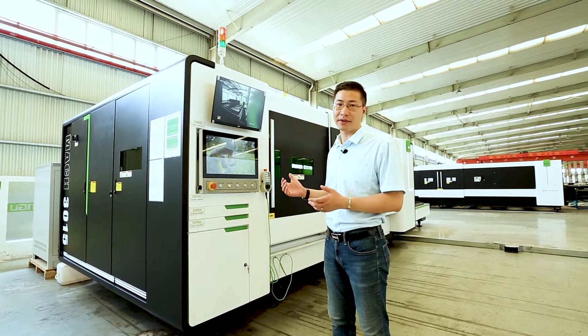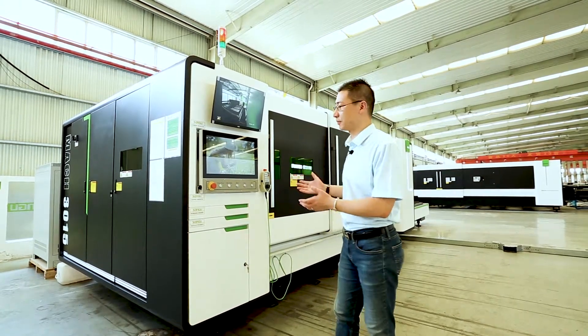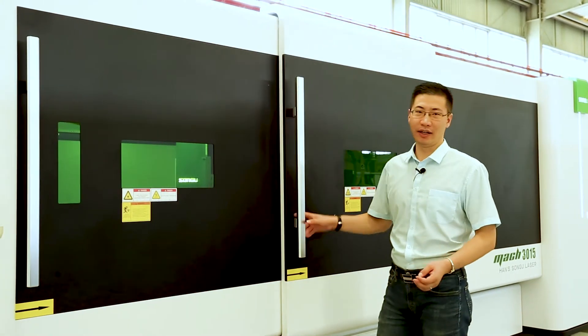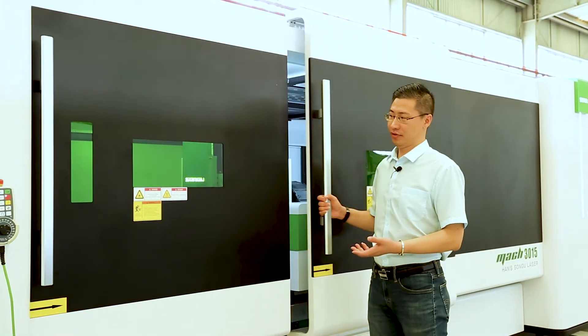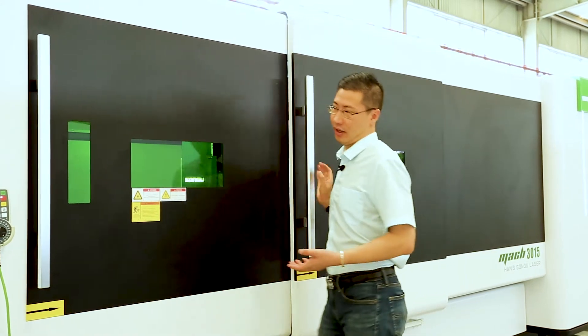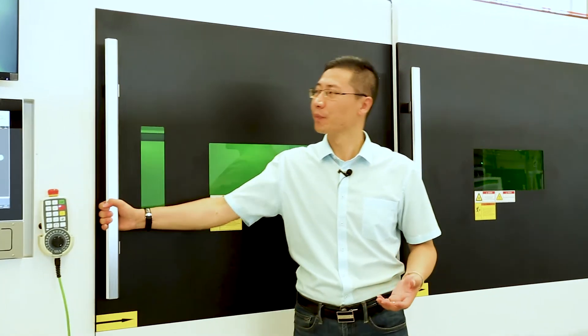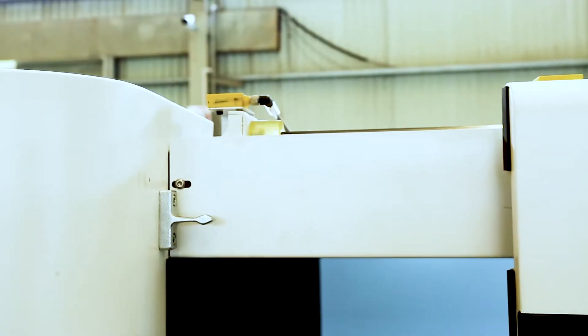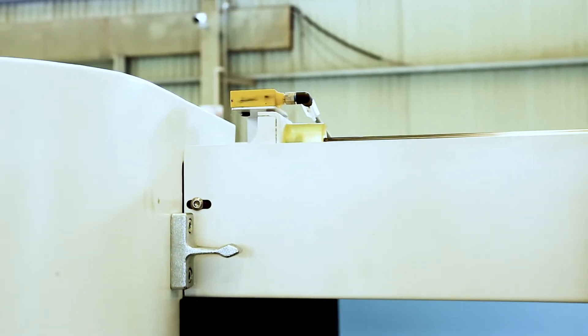We follow the European designs also. Let's have a look. This machine makes a difference — it has the side door open design. It has two sliding doors from here and also the front one. The safety sensor and the interlock is on the top of the door side.